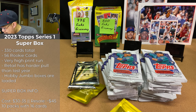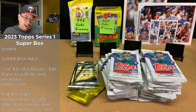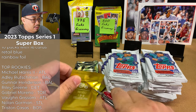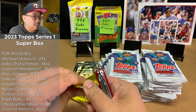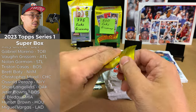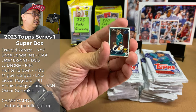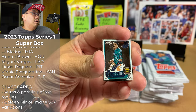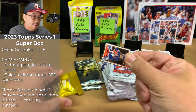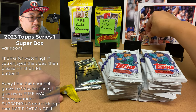We got an oversized card and we'll open up our pins. Our first pin is a J-Rod Gold Cup card — it's not a rookie card but it's a Gold Cup, that's pretty sweet. And we also got a Pete Alonso pin. I'll put that right over here as well.